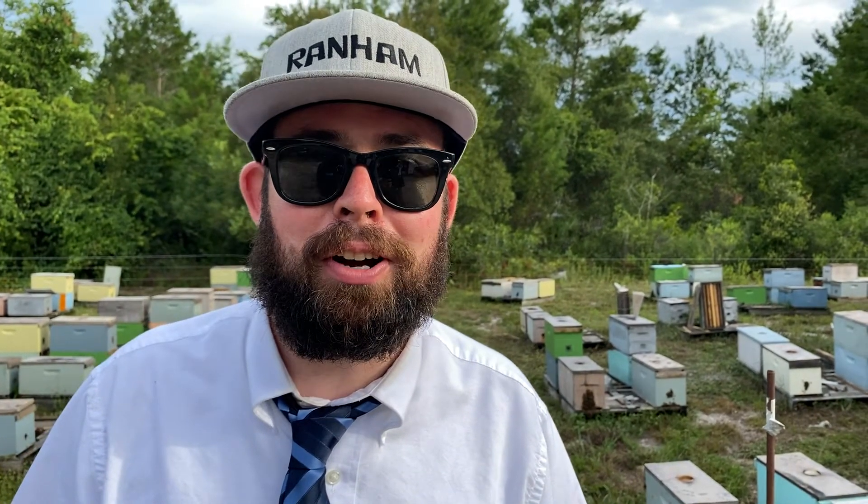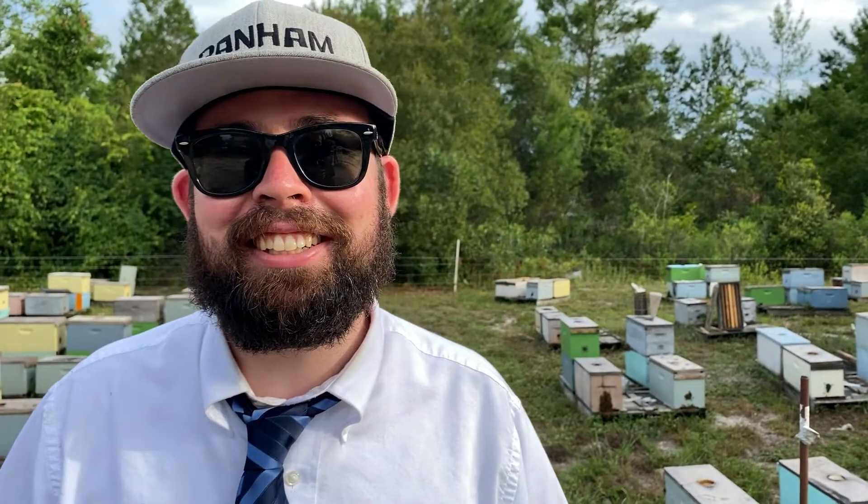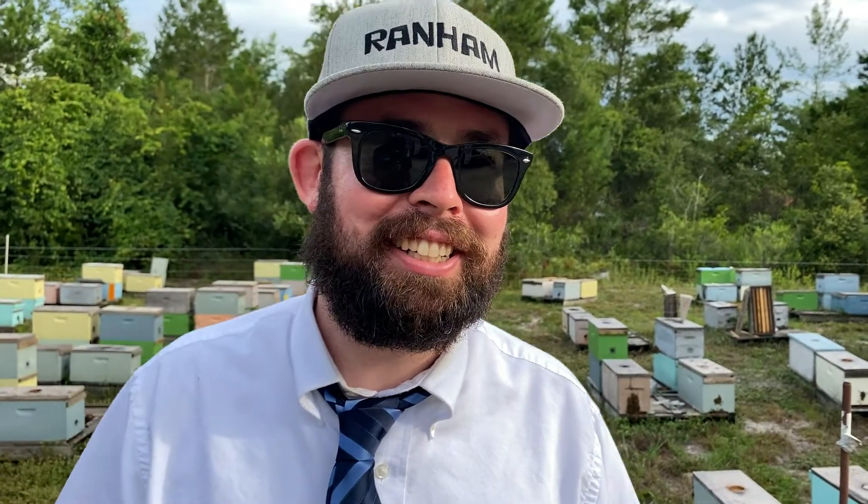What up YouTube? Ranham here. We're at an undisclosed bee farm in Umatilla, Florida.